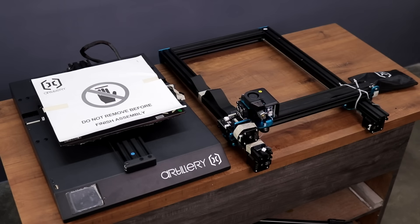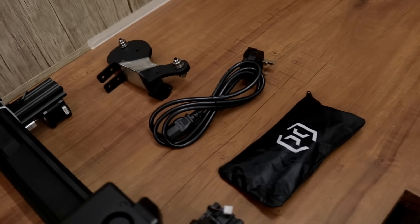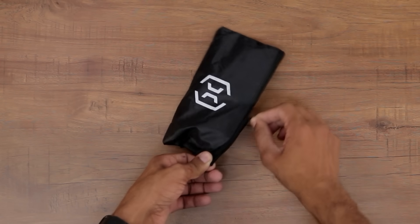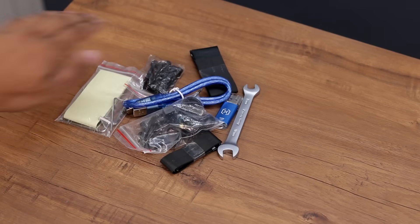Alright, so we're done with the unboxing and here are all the items that we got in the box. In this little bag we got some spare parts, accessories and necessary tools that we need for assembly.